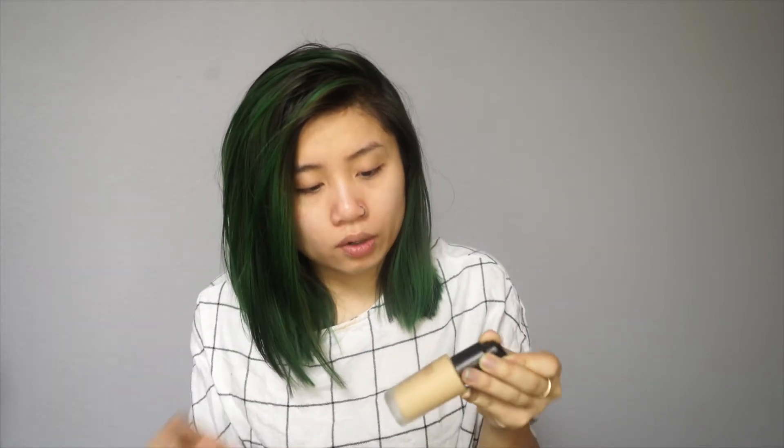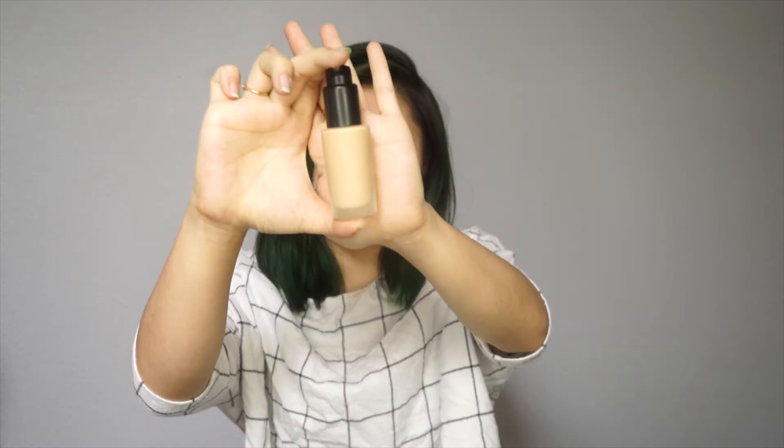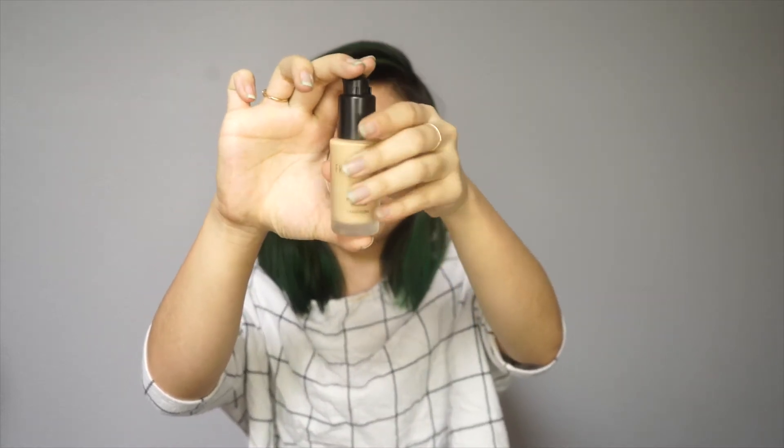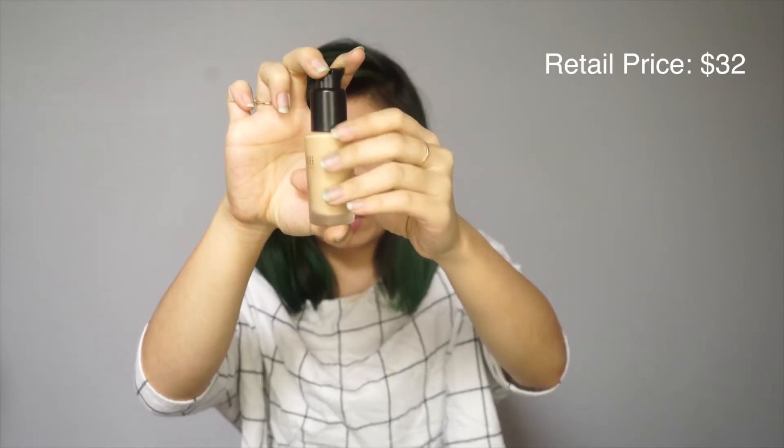This is the bottle. What I really like about it is that it does come out into a pump — I really like pumps. This is what the bottle looks like. It is glass, so be careful or you're going to break it, especially if you're clumsy like me.